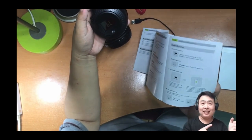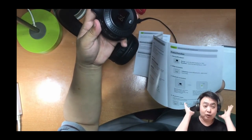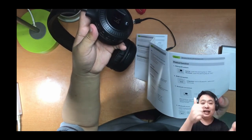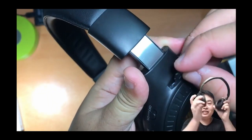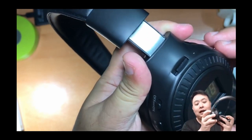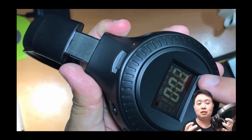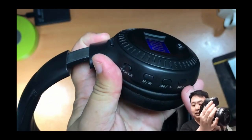I went for a haircut and lunch and tested the radio feature of this headphone — it's amazing and sounds really good. I also tested a TF micro SD card that you can slot in here. Once inserted, it will automatically play the first track.